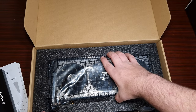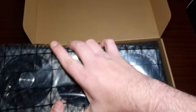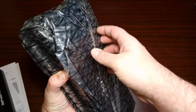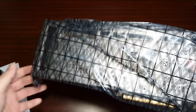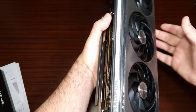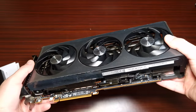Let's get looking at the card. It's quite heavy. Look at it — looks amazing. Look at the back plate — that looks amazing. Just amazing.